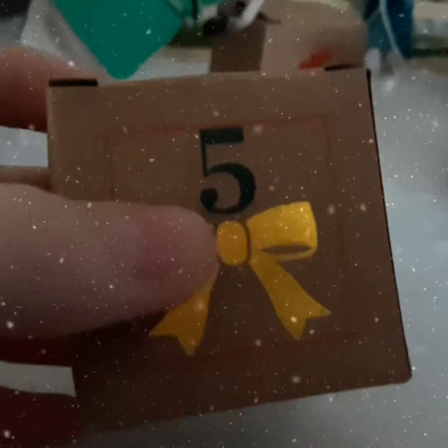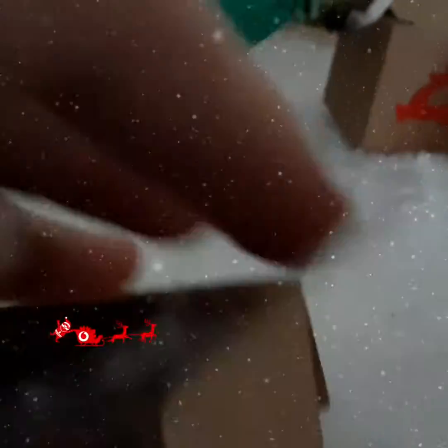Hi everyone, welcome to a new video. Today I'm going to open number 5 of the events calendar. And if it wants to open — I have it opened, and first we are going to look at the little message that we get in these boxes.